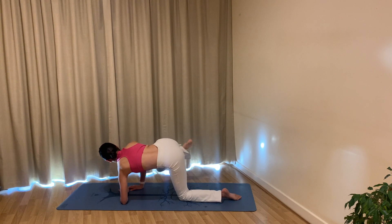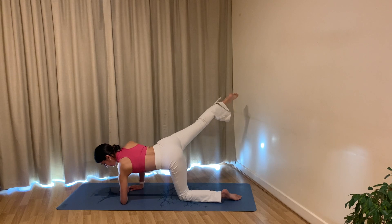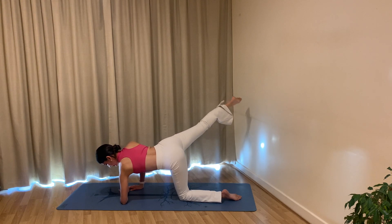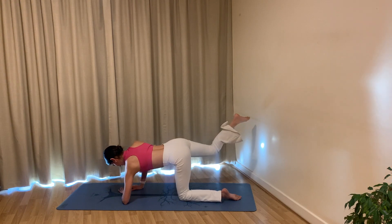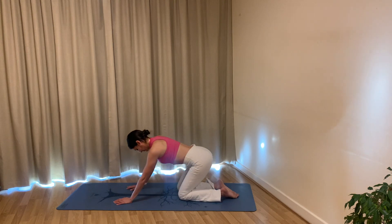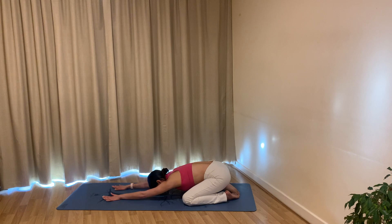Inhale extend your right leg long, hold. Let's draw little circles: six, five, four, three, two, one. Go ahead and switch direction, going the opposite way: five, four, three, two, one. Hold, bring your right knee back down onto the mat. Come back onto all fours and let's sit back onto our heels for a little rest, finding a child's pose.